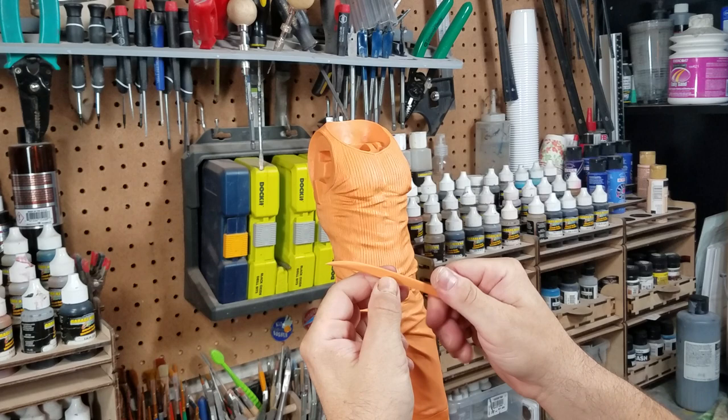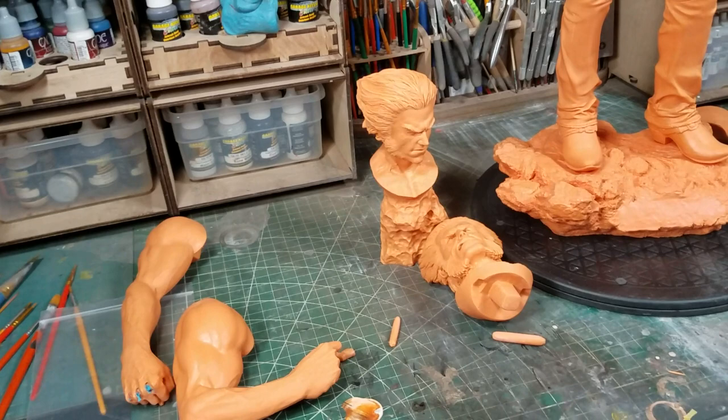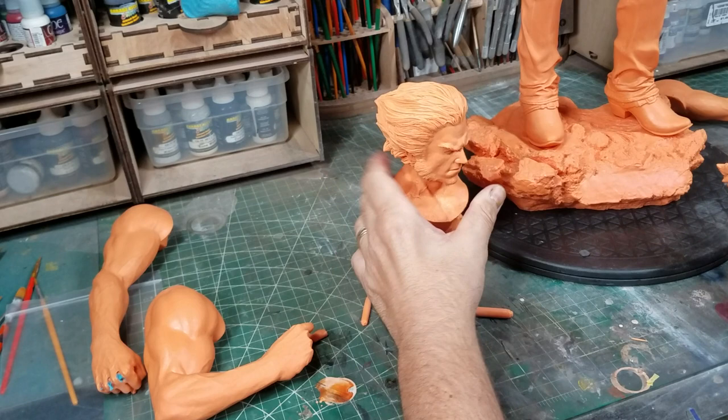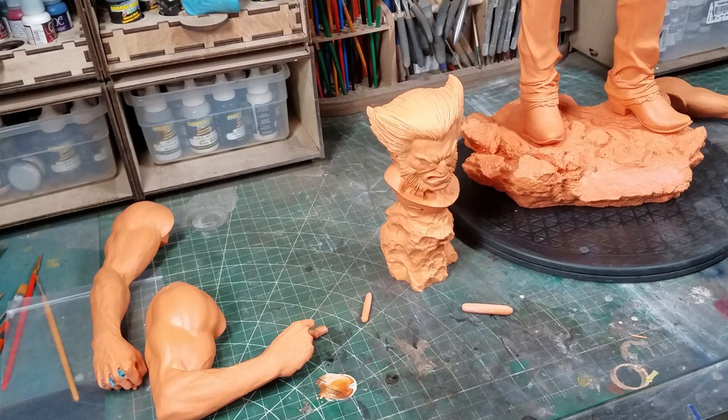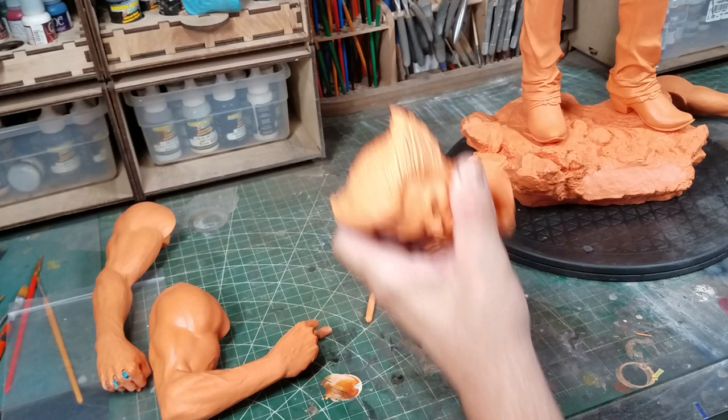Another cool thing he does — he includes a base stand for the head that's not on the statue. You get a little stand for the extra head, which is nice. I wish more companies did that. My thing about switch-outs is — when you have five heads, what do you do with the other four when it's not on the statue? I see people with just shelves and shelves of switch-outs and that would annoy the crap out of me. Maybe two heads with a stand for it is fine, but who needs five or six heads?